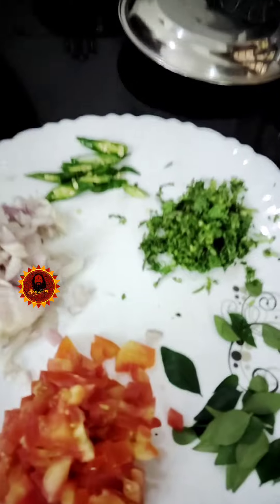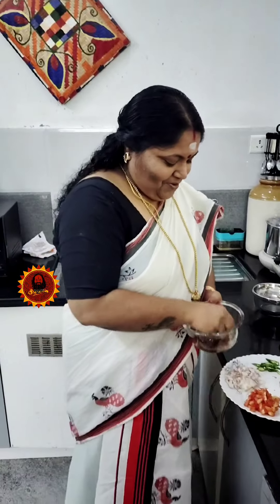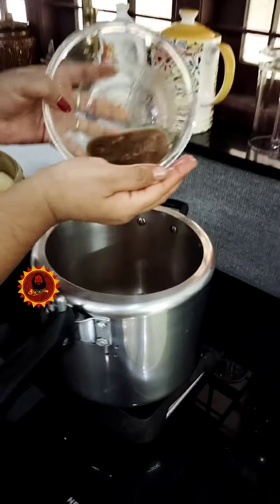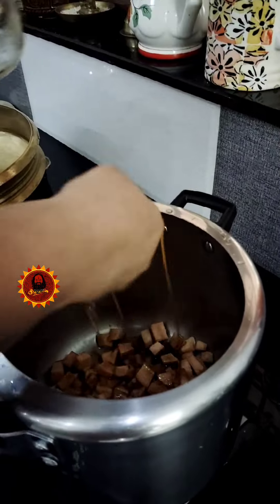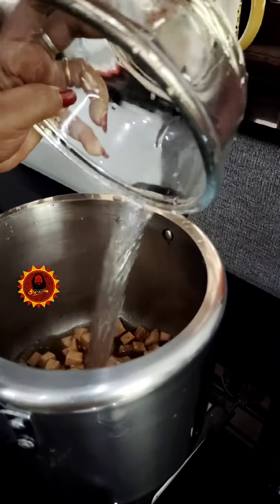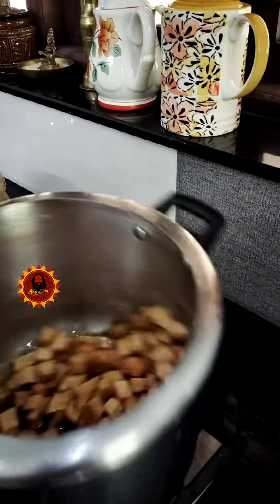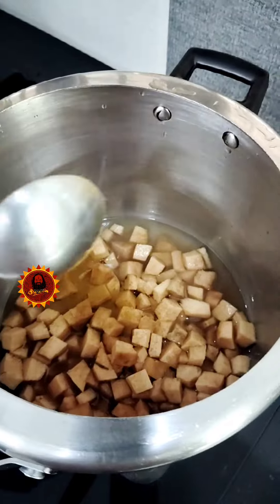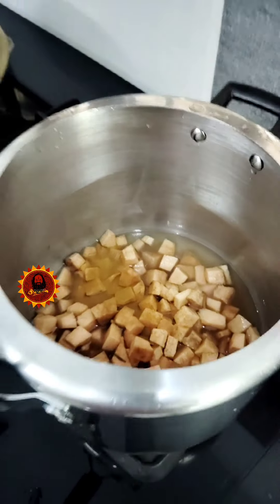I'm starting to look at these little things — you can do it again. You should taste it on the other side, right? Let's cook a little bit. Put it in a little bit, cut it in, get it in a little bit, put it in a little bit, add it in.